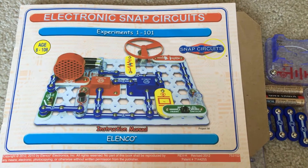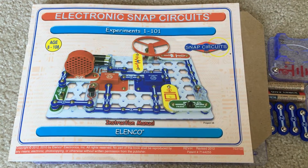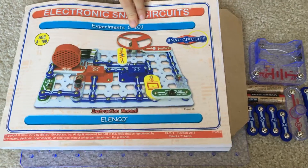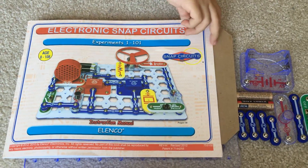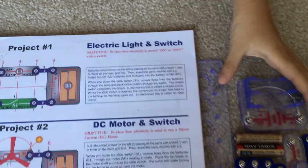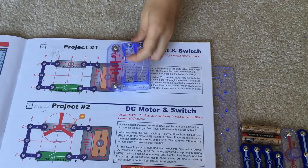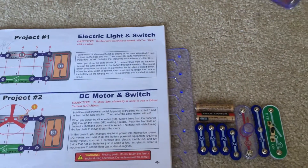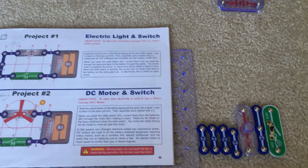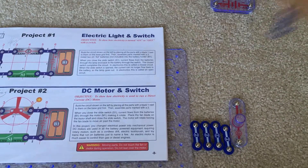Hello everyone! Today I'm going to do a new tutorial based on electronic snap circuits experiment 101. We're going to do project number one. The materials you'll need are just one battery socket or holder, two batteries, one slide switch, and one three-snap wire.